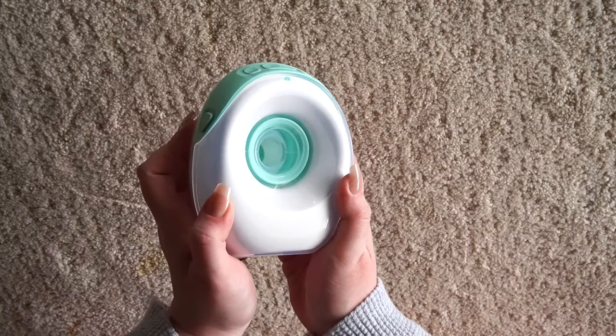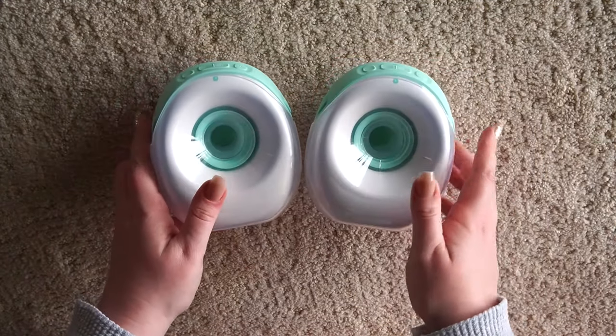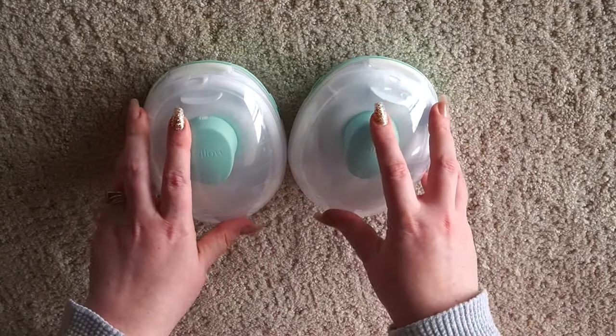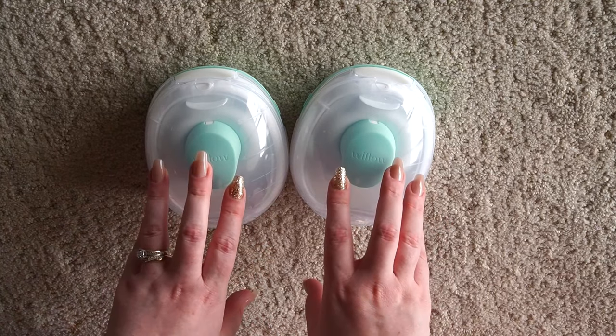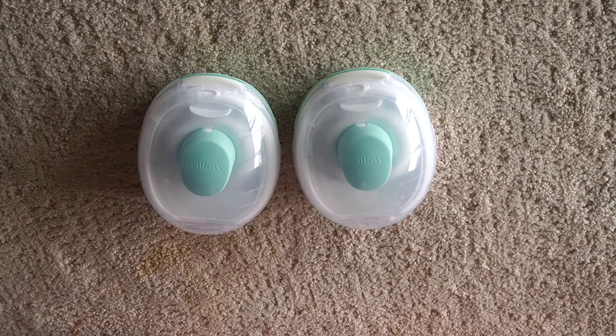From here you are ready to pump. Once you do that with your second one — same idea, just do it twice — you'll be ready to go ahead and pump. So that's just a look at assembling the parts, and now we'll go over how to pump and what settings to use.